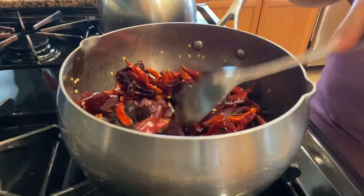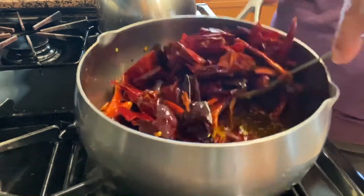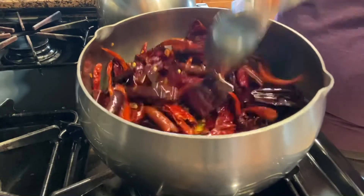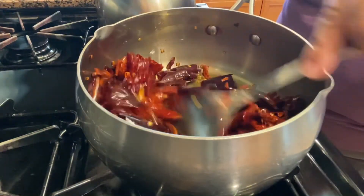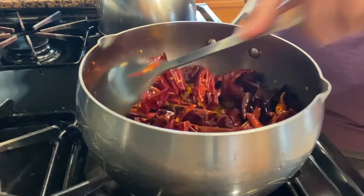Miren qué bonitos nuestros chiles. Aquí ya va más adelantadito. Como les digo, les van moviendo y moviendo para cuidarlos bien porque si se llegan a amargar, ya no nos va a servir el mole. Así es de que tienen que tener cuidado en esto para que les quede bien sabroso.